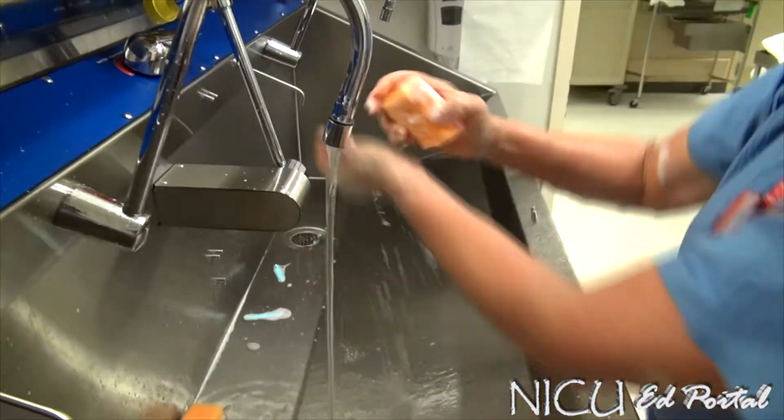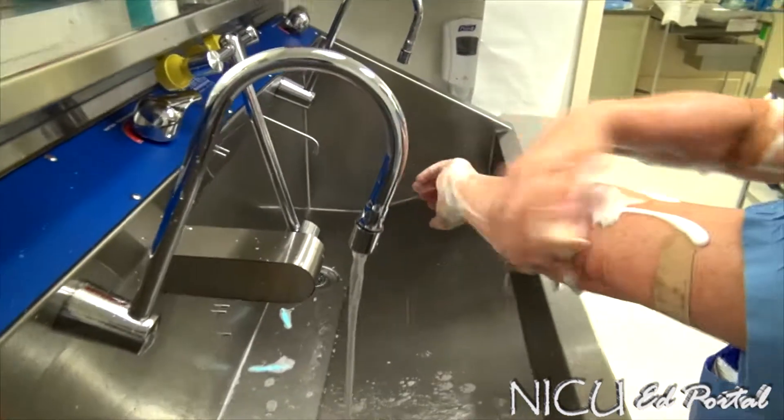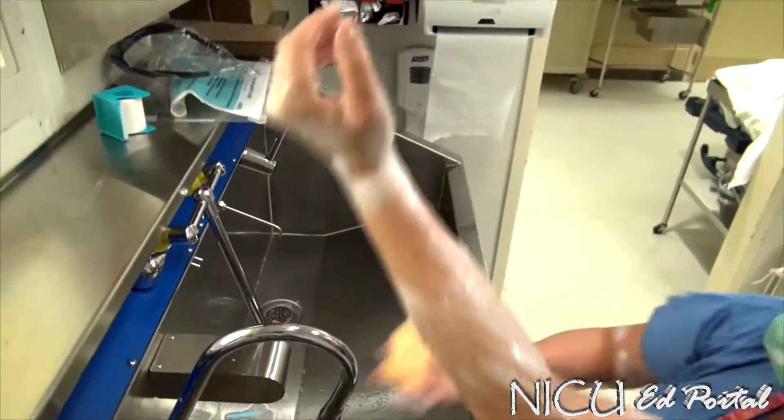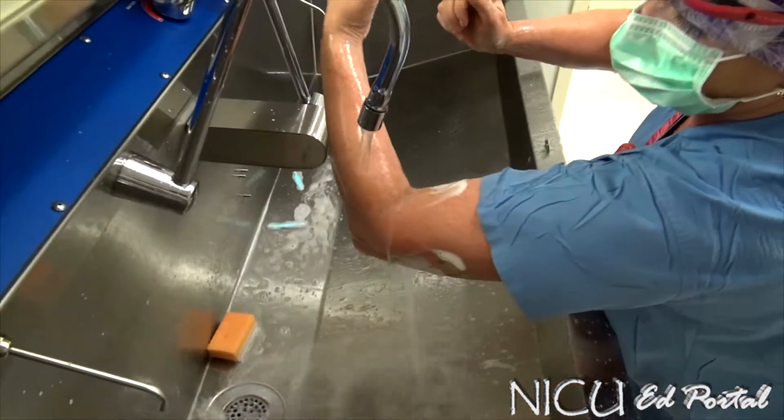The palm — moisten it — then scrub each plane on your palm. Two inches above the elbow. Then throw the brush and rinse again; everything flows down.